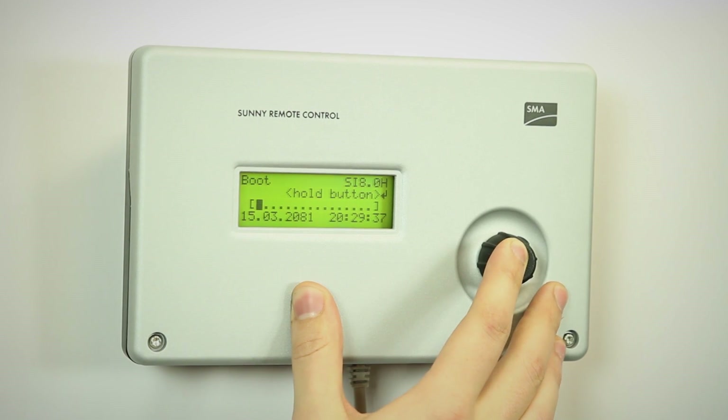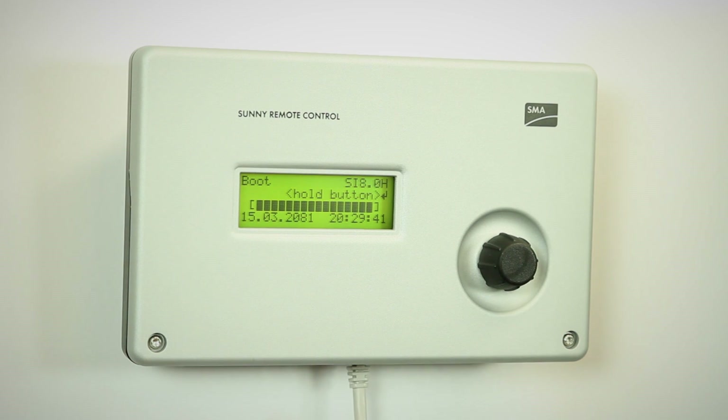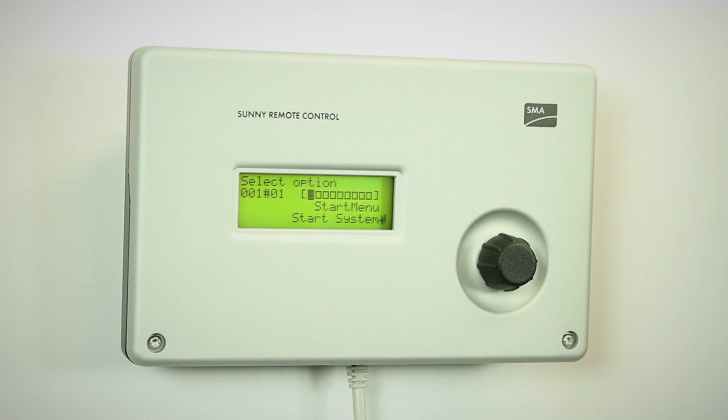We just go to Init System, hold the button, and then it does these three beeps. That means that we are in the quick configuration guide, which is to start a new upgrade system.